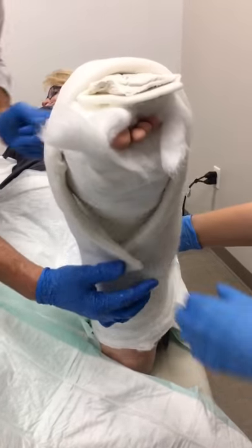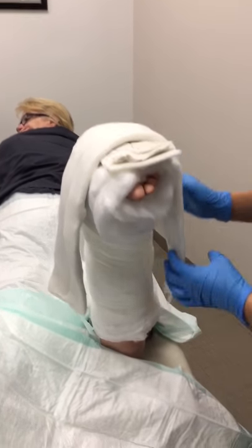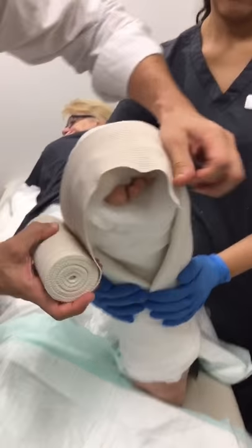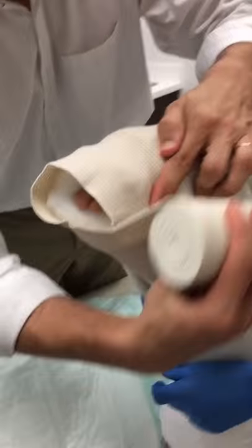Next, the 6 inch double ace wrap. I overlap again here and we can do a little bit of compression through this as well.